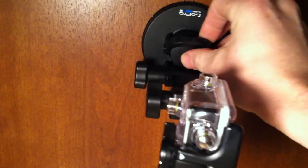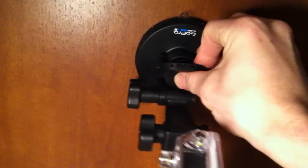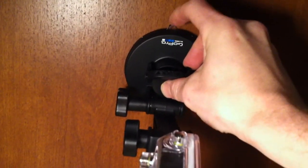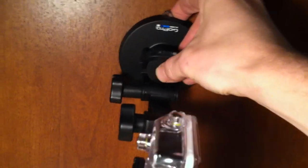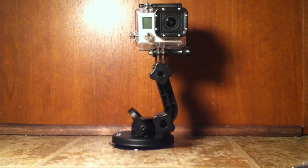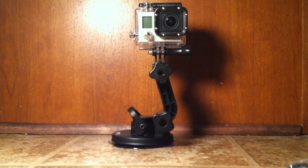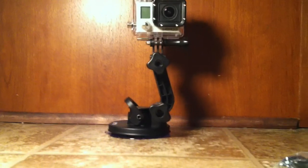To take it back off, all you have to do is pry this tab straight up and that will release the suction. If it doesn't release, there's a little tab on the top of the suction cup itself — you can pull that up and pry it right off. Overall, the GoPro Hero 3 suction cup mount is a wonderful accessory for any GoPro camera and I highly recommend everyone pick one up. Thanks for watching.